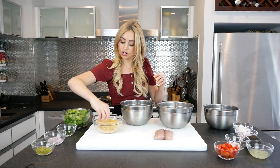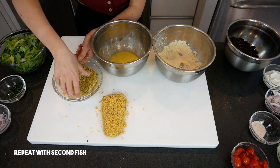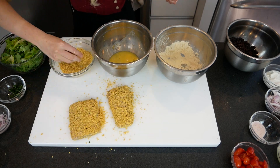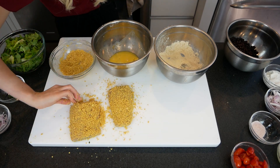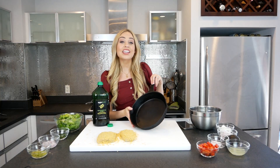This is going to be so delicious. The reason I chose corn tortilla chips is because it reminds me of a taco shell — you're essentially using that taco shell to crust your fish and you're getting the flavor in a different way than you normally would. I have an oven-safe cast iron skillet here.